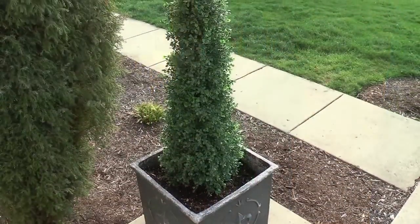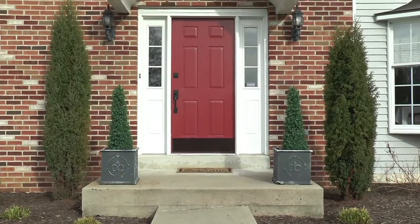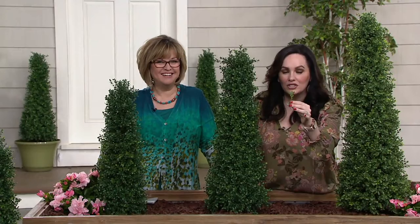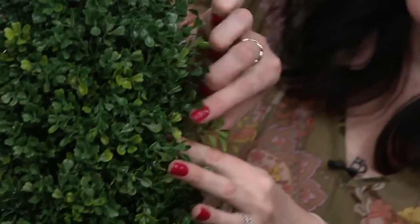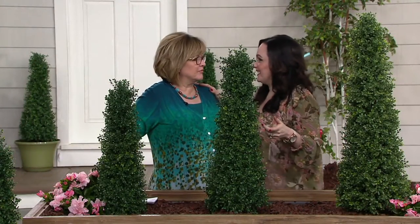If you drove past that person's house, you would not think they have fake plants — they look totally real, they look amazing. Here is a clipping from a real boxwood. I just want to show you how lifelike each little leaf looks. Stick it right in there — would you even know? It's amazing. That's how real these are. I didn't watch where you put it and I have no idea where it is now. Every now and then when I look away, I can never find it.